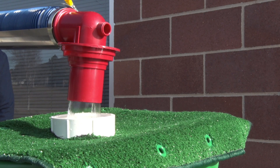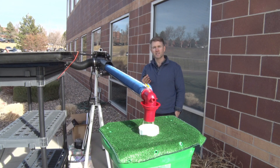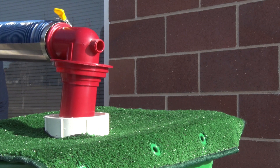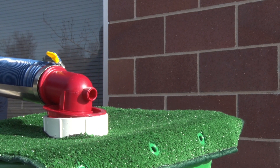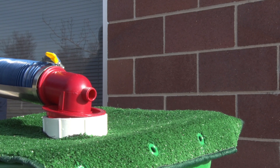I run all the black water through it and then run the gray water through it, and it washes out so you don't have to wash your hose anymore. This stores underneath the RV and the electricity is just run up to the front battery.